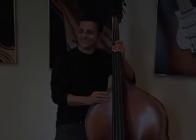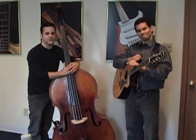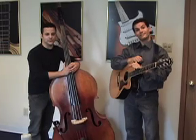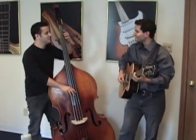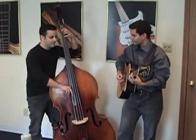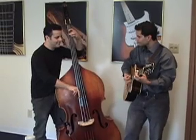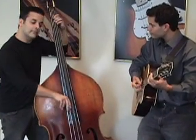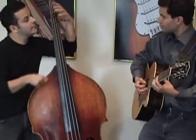Thank you very much. I'm Pete Coco. This is Vinnie Raniolo. We are members of the Frank Vignola Quintet and we're going to demonstrate a walking bass line over an F blues progression as we talked about earlier. We'll see you next time.